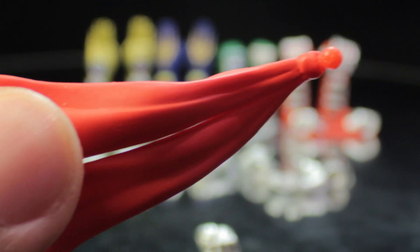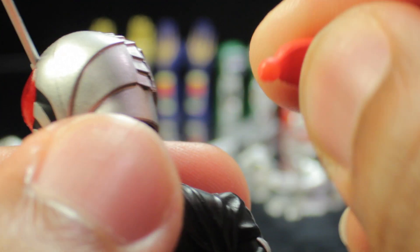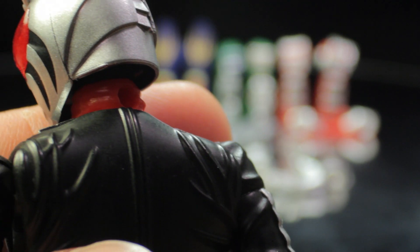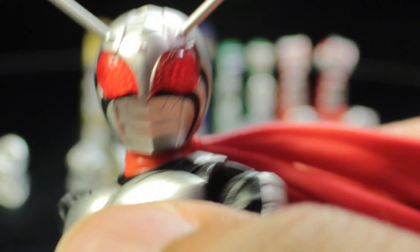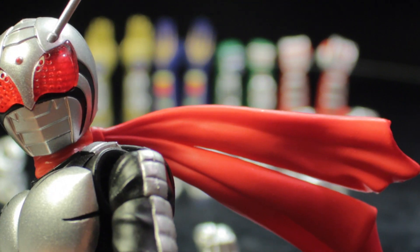The next accessory is the dynamic scarf. It is absolutely fantastic and absolutely mandatory for all Kamen Rider figures. Very nice folds and creases, and a very nice vibrant red. To attach it, pop off the standard scarf and peg the dynamic scarf into the hole in the back of the neck. Now Kamen Rider Super 1 is dynamic in the wind. I really enjoy these scarves.